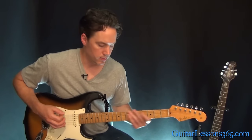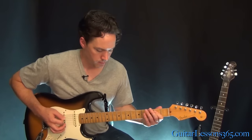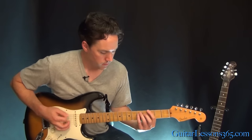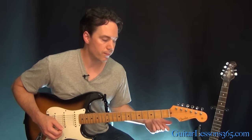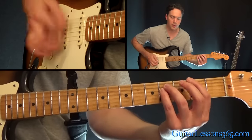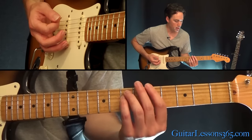The new ending the second time through the bridge is just that same rhythm, then a power chord on the 2nd, 3rd, and 5th frets.